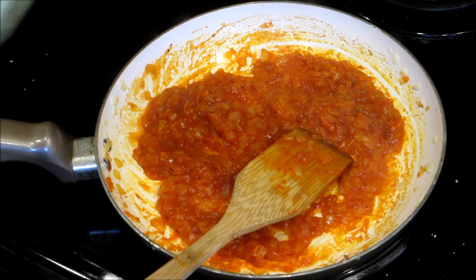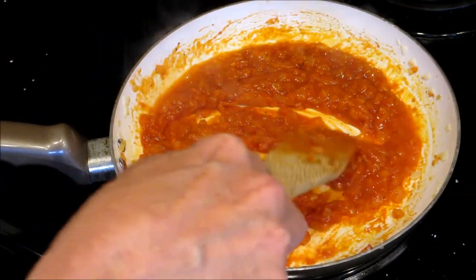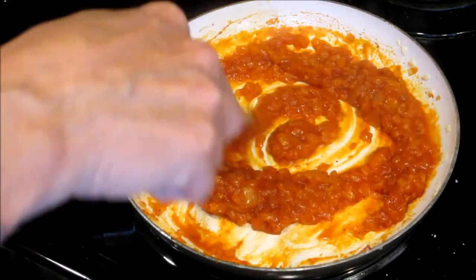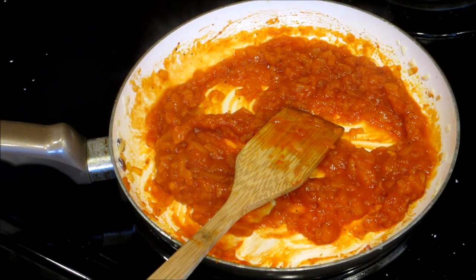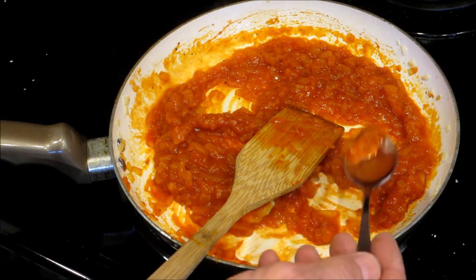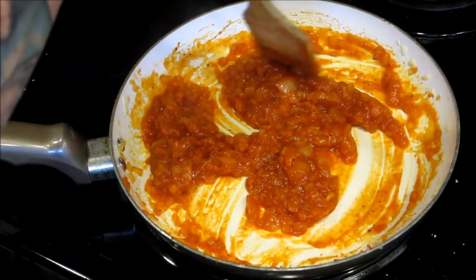Now if it's too thick for you, put a little bit more vegetable broth. Lower the heat a little bit more and let that simmer. Depending on how much vegetable broth you add, that'll determine how thick or thin it is. Give it a taste — always taste everything that you're cooking. Perfect.